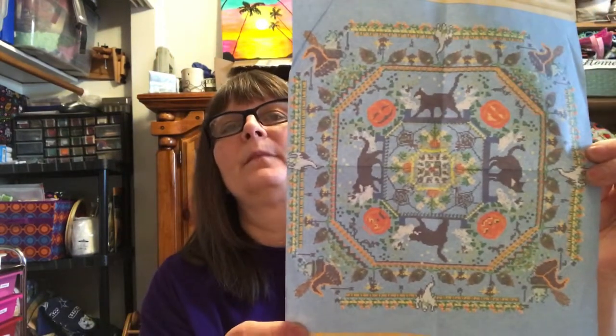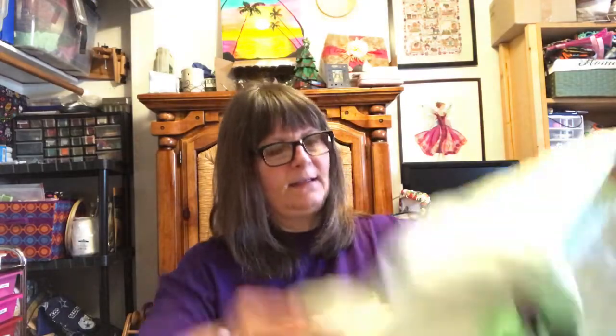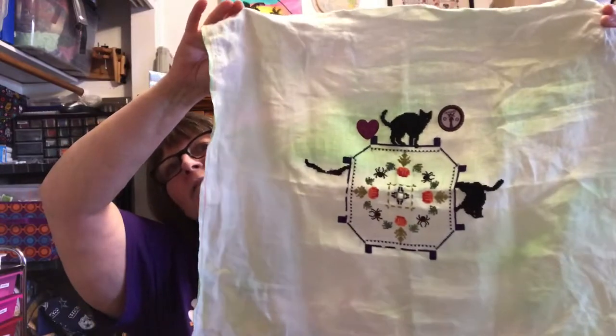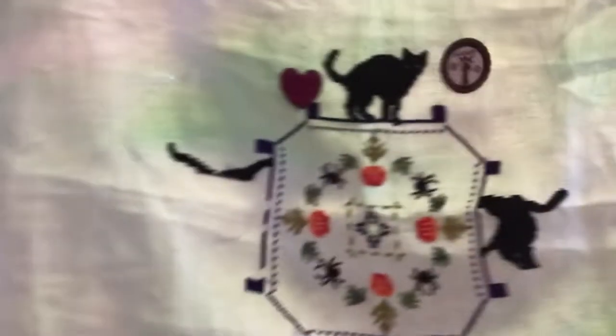So I started the Halloween Kitty by Chatelaine. I purchased the kit from European Cross Stitch and I dyed the fabric myself. Here's where I got on that — so cute. I'm really happy with it.